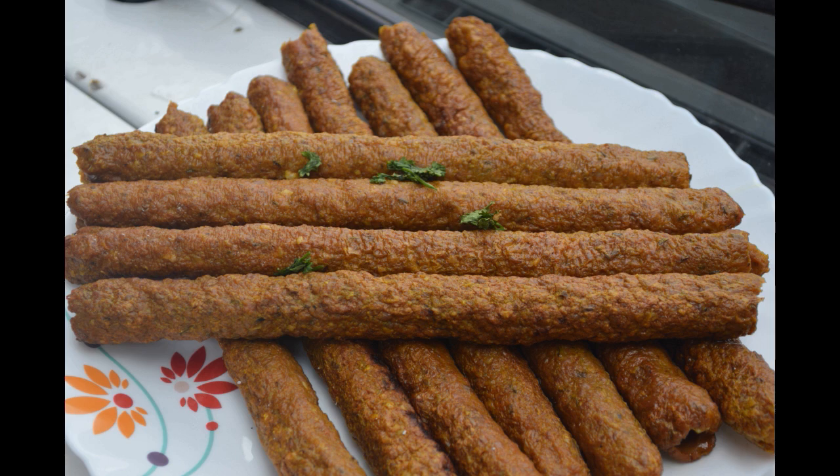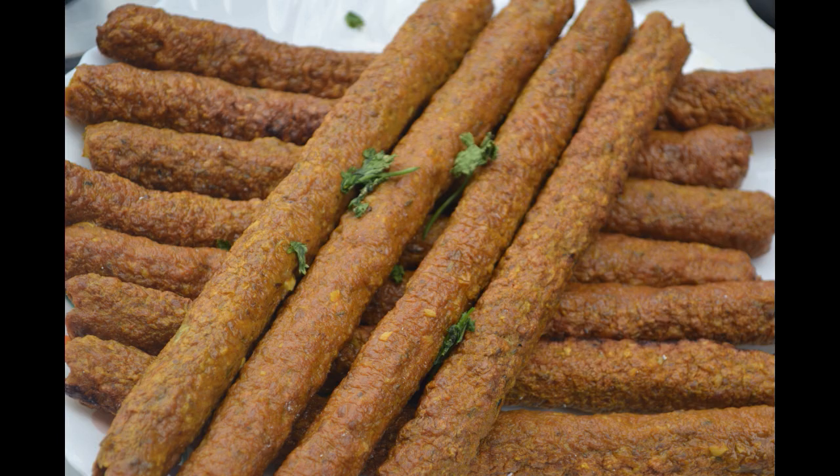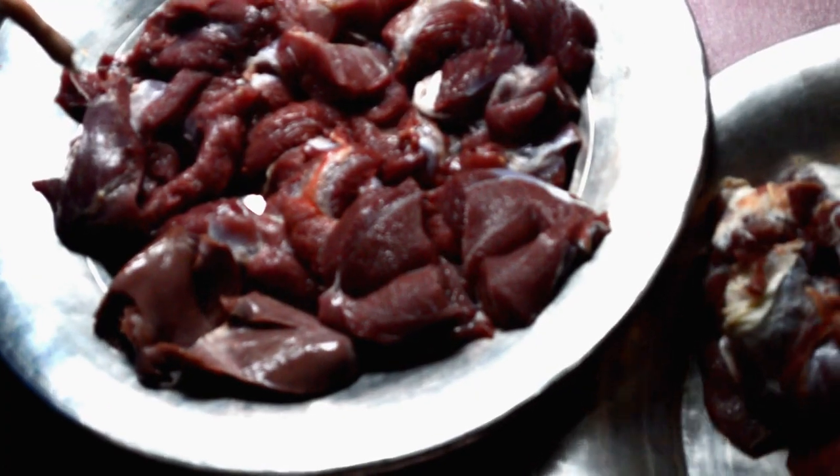Today we will show you how to make kebab in Kashmiri Vazwaan. It was a highly requested recipe and this is one of the famous dishes of the Kashmiri Vazwaan. I am going to tell you how to make it according to one kg.